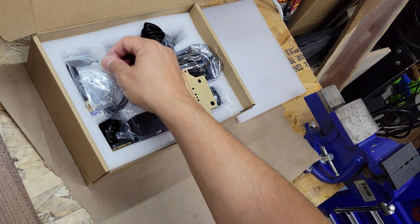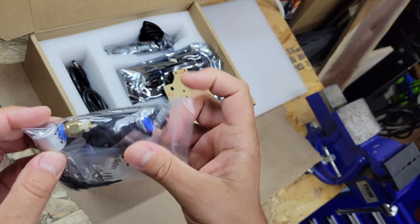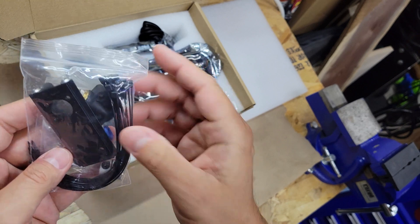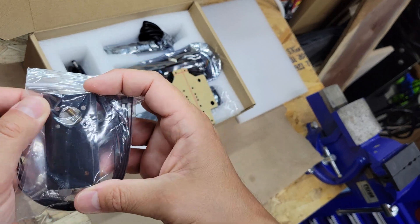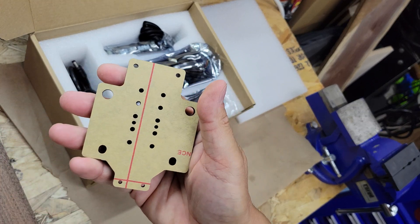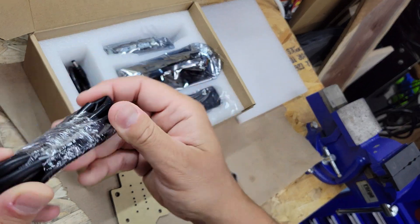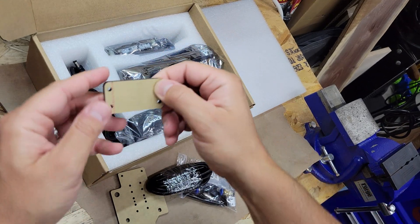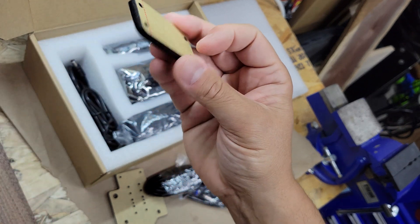You get a bunch of parts in here. There's a bag with your air assist parts, some kind of coupler, different screws and zip ties, a bracket that fits for mounting on the machine, another mounting bracket, your air assist hose, and another little support block mentioned in the instructions.